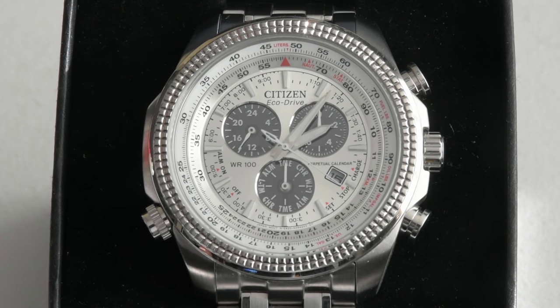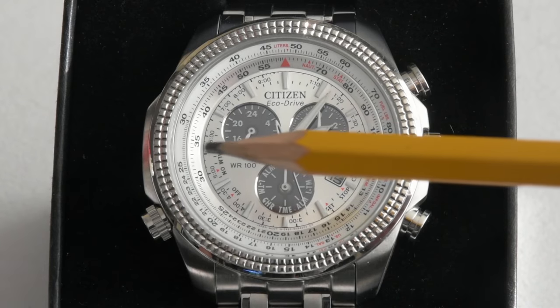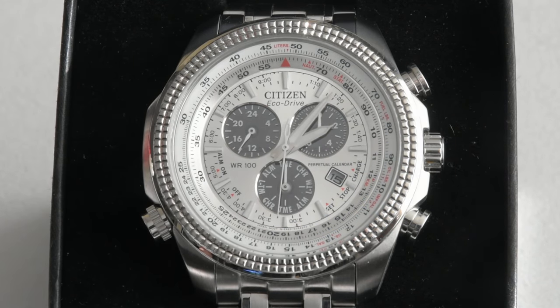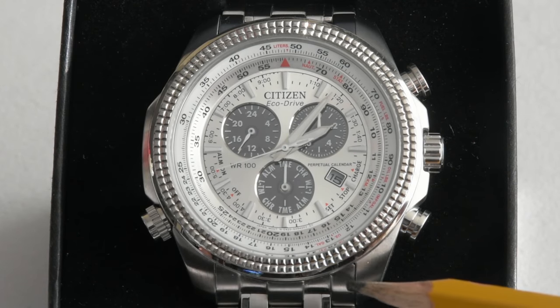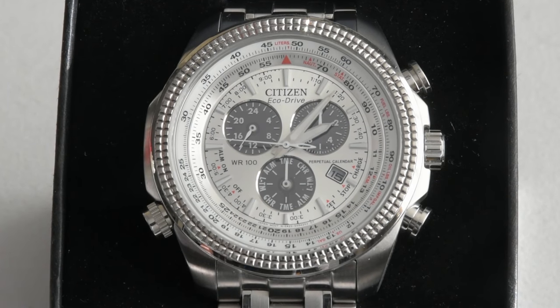The other watch specs, if you did not watch my original video, are as follows: the case diameter is 48 millimeters, the case lug-to-lug is 51 millimeters, and the width between the lugs is 22 millimeters.